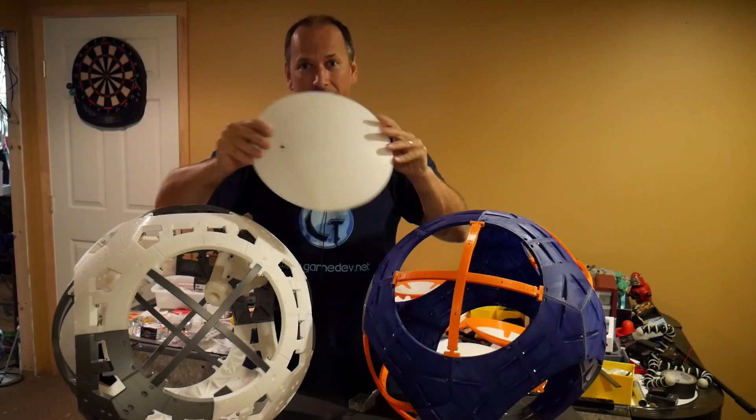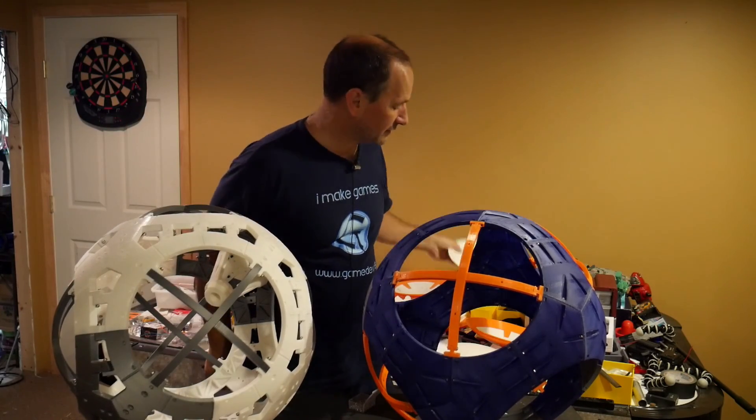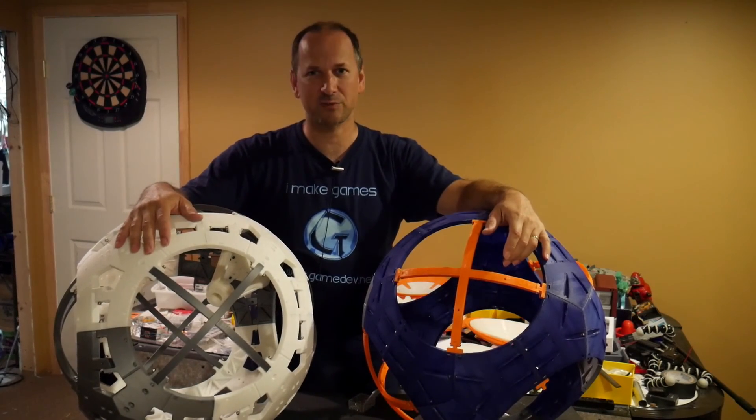That's the latest on my lightweight panels and the two sphere frames I'm working on. Until next time, this is Eric, aka Eraser Mice, here on my LearnMax rolling robots project — take care.